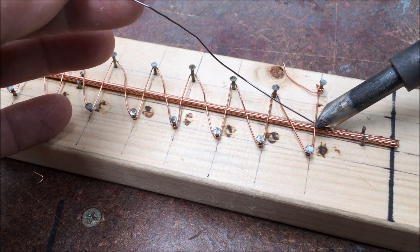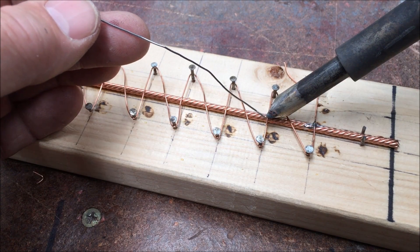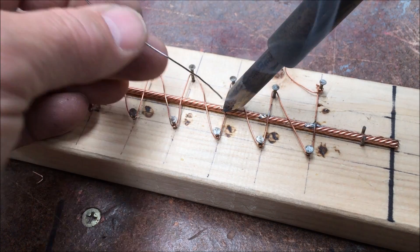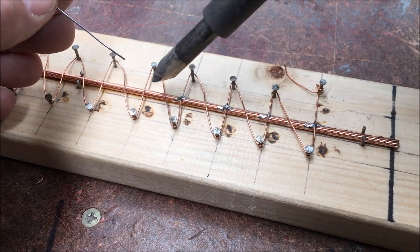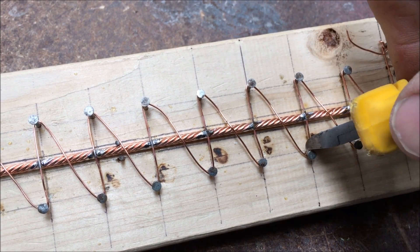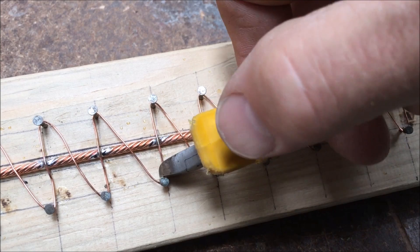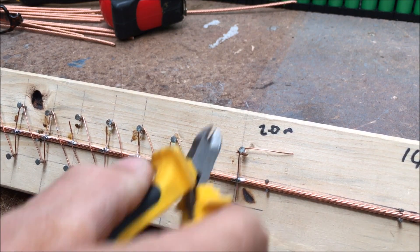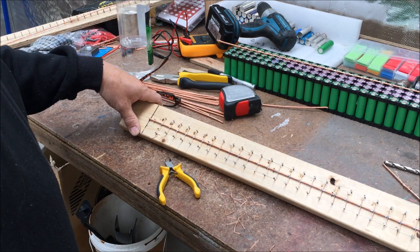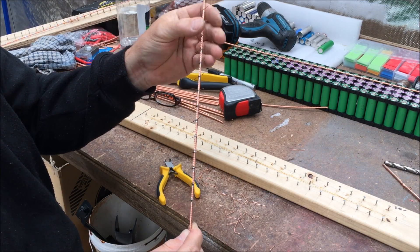Now when you solder it, just touch the main wire and the top cable — it's a lot easier without a camera in the way. Only obviously soldering the ones that are going across, and then you trim off and cut the wires that are going straight up and down. Don't worry about cutting the angled ones. Pull the inside ones out, and there you go — a bus bar with the wires ready to go.